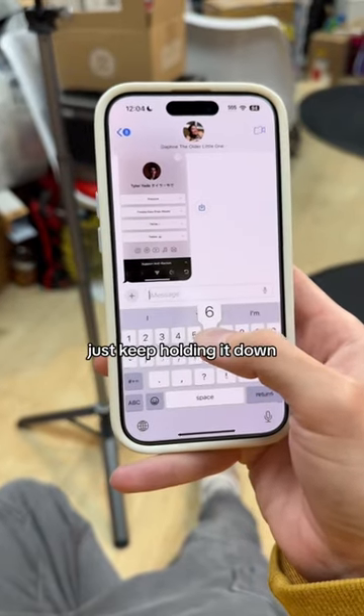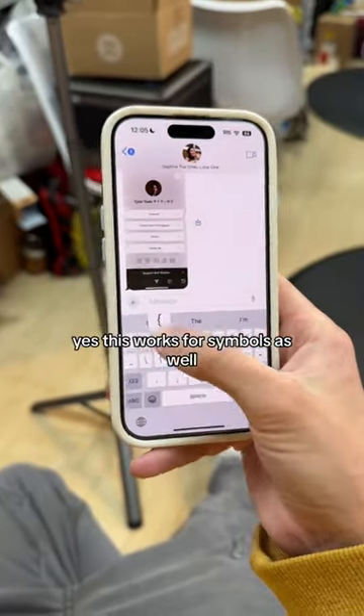Also, if you ever type the wrong number by accident, just keep holding it down and move to the one that you need. Yes, this works for symbols as well.